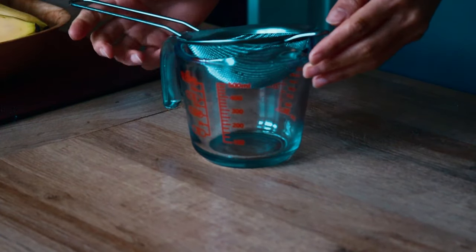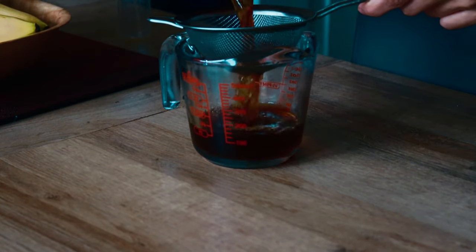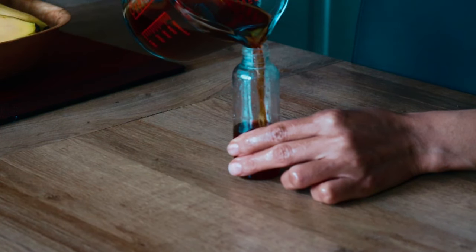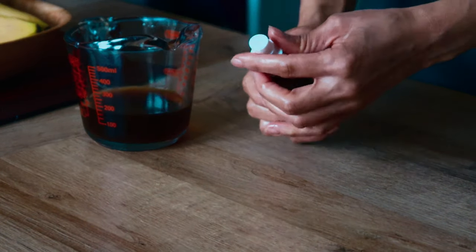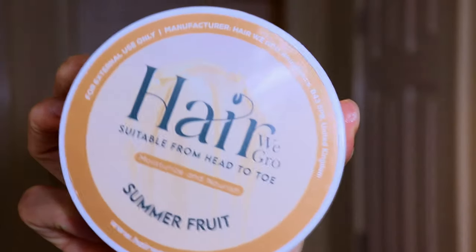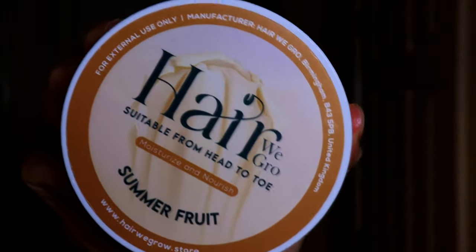Now, barring the day after my wash day, I like to hydrate my hair on a daily basis using my Clove Spray. And I also go ahead to seal in the hydration by following the same steps in my moisturizing routine to guarantee optimal moisture balance and moisture retention.